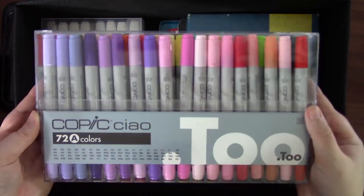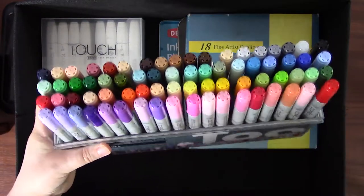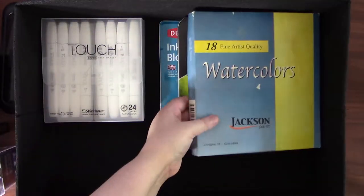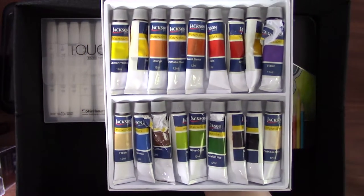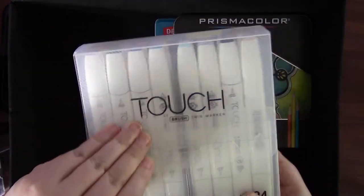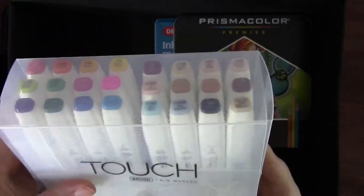These next markers need no introduction — they are my 72-set of Copic Ciao markers, which are beautiful and amazing and everything the hype claims them to be. I also have a set of watercolor tubes on loan from a friend that I haven't had a chance to play with and have never heard of the brand before. I also own a 24-set of Shinhan Touch markers, which are also very nice and cheaper than Copics, though once again the colors are lacking.